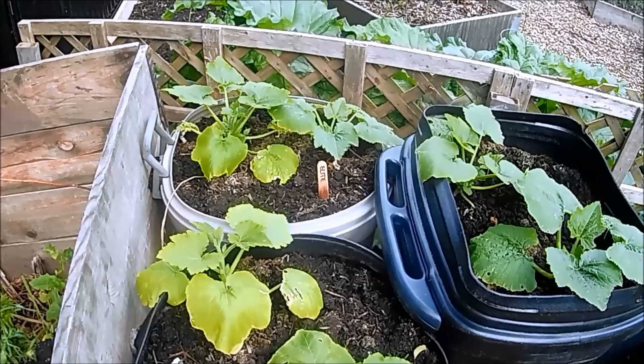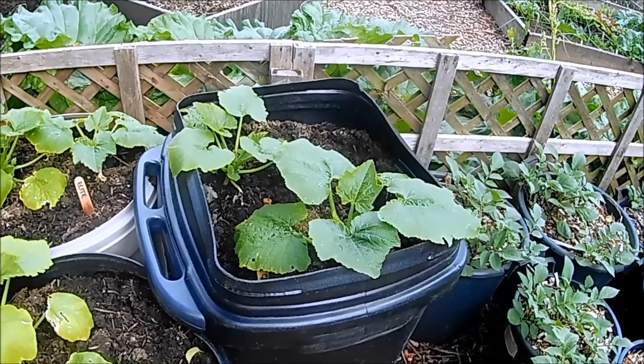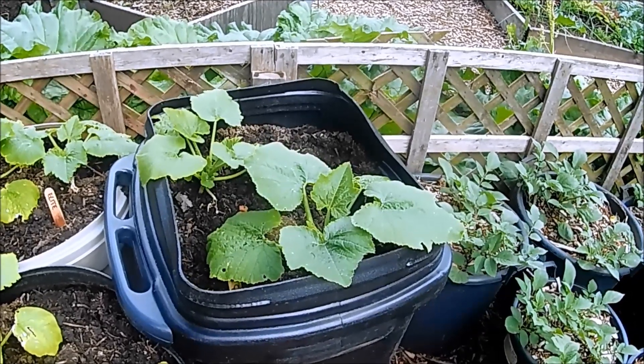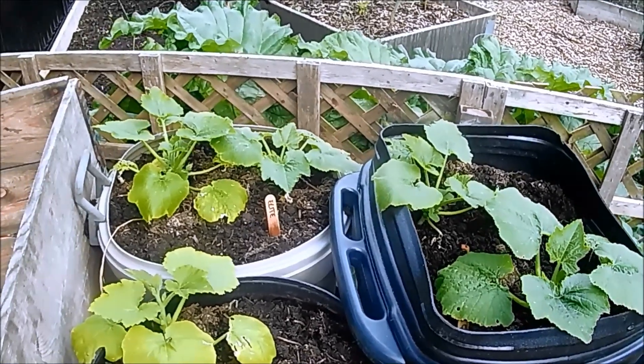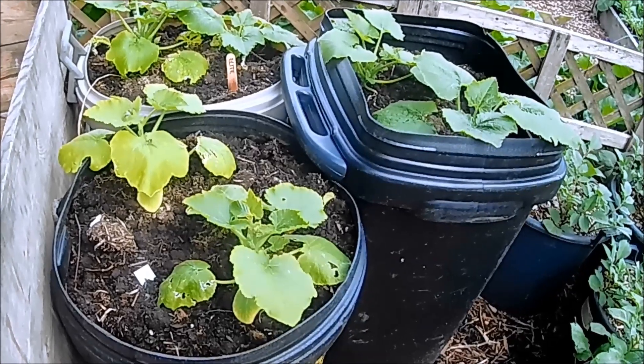I'm growing a few types of zucchini: an F1 called Elite, a regular dark green variety, and I'm also growing the Willy Keeney squash, as I call it, which was bred from seed originally sent to me from TFX2.